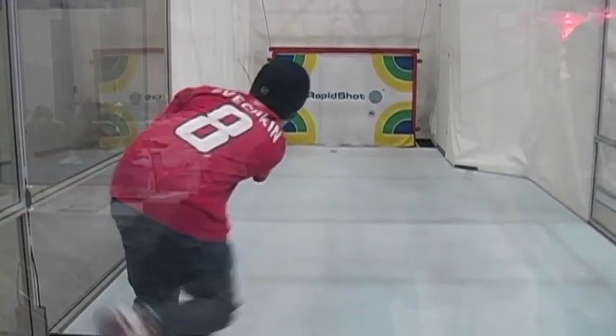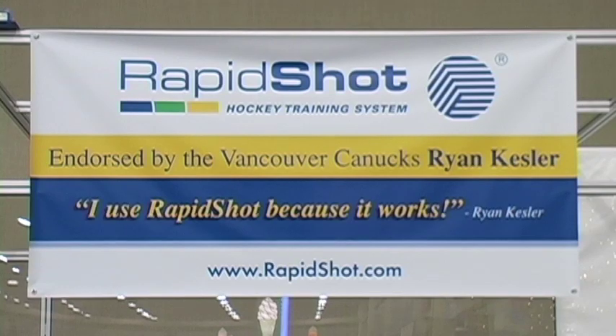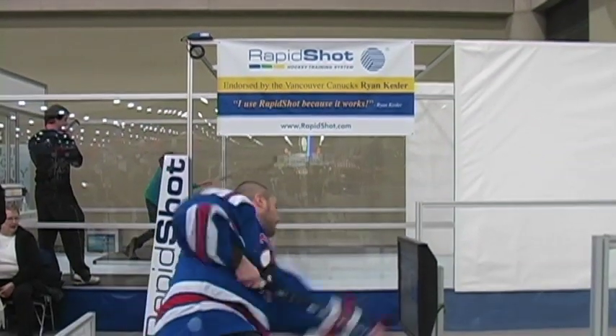We've recently sold a lane to the Vancouver Canucks, so the pros are actually able to use it as well — it's challenging for them too.